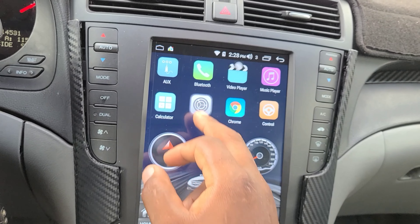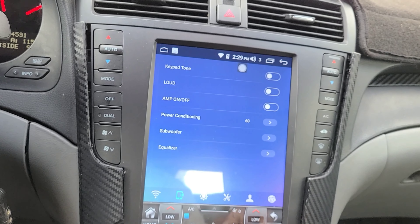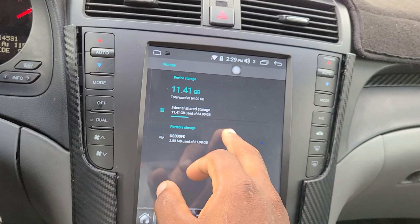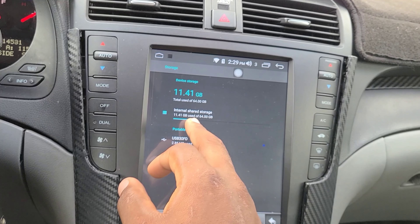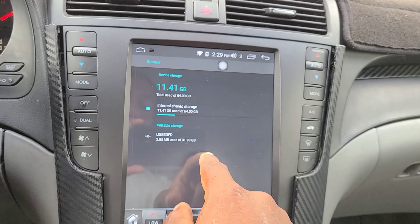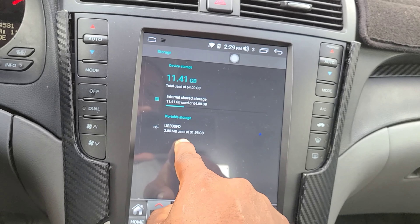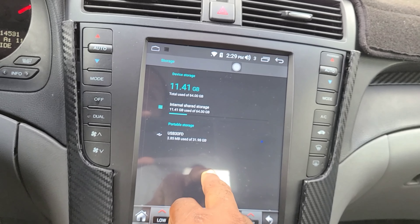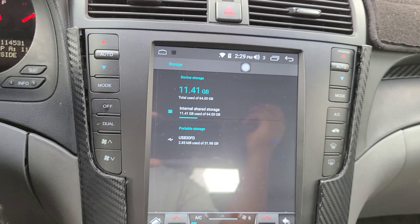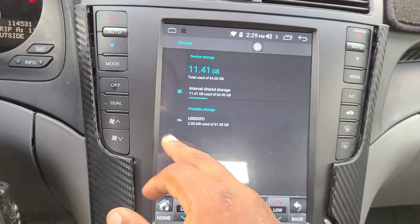Going into Settings, under Storage it shows I'm using 11 gigs out of 64 on the device. The portable storage — the USB I have connected — shows 2.85 megabytes used out of 32 gigs. So I can store stuff on the USB instead of on the device's internal storage. The USB functions and works correctly.